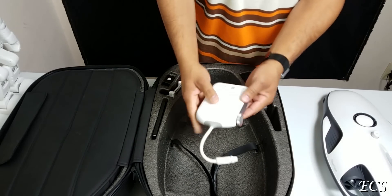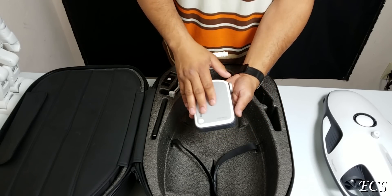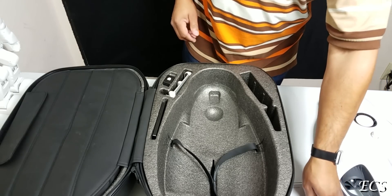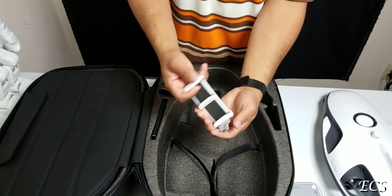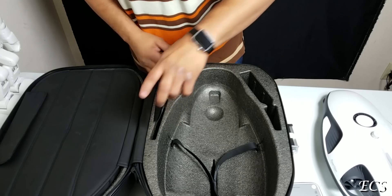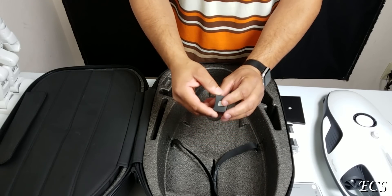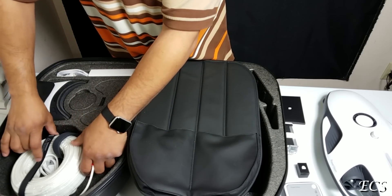We have the base station, which has the Wi-Fi stuff built in — because you can't use Wi-Fi underwater, so this thing is tethered. In this cubby hole is where you put your phone or tablet, and you put this on the controller. You also have your books, documents, and your fish bait right here.